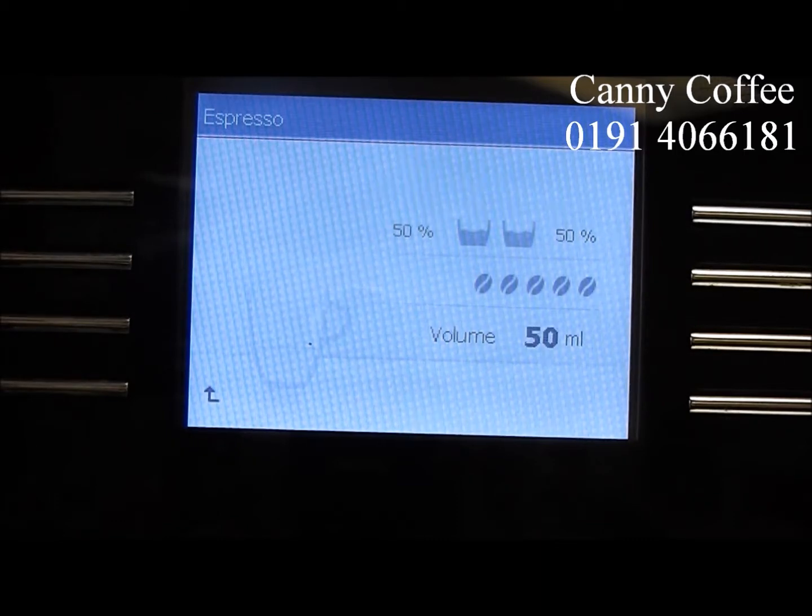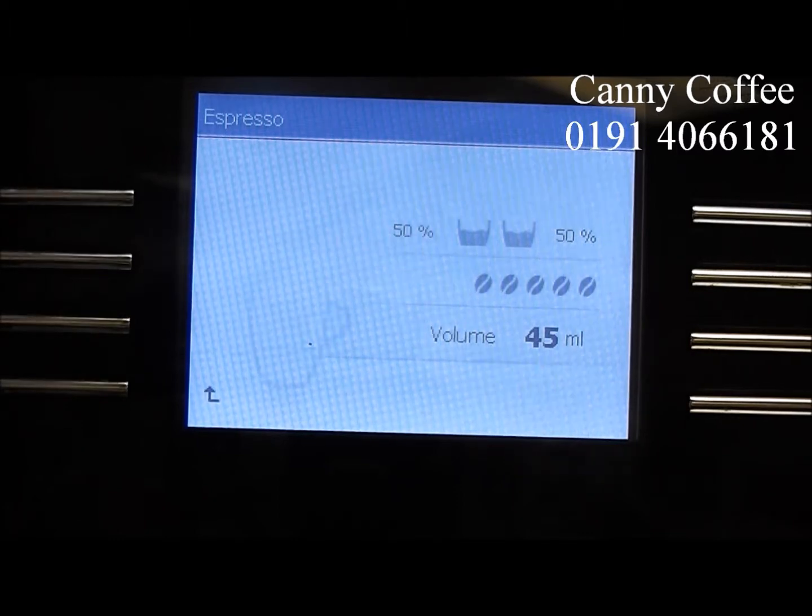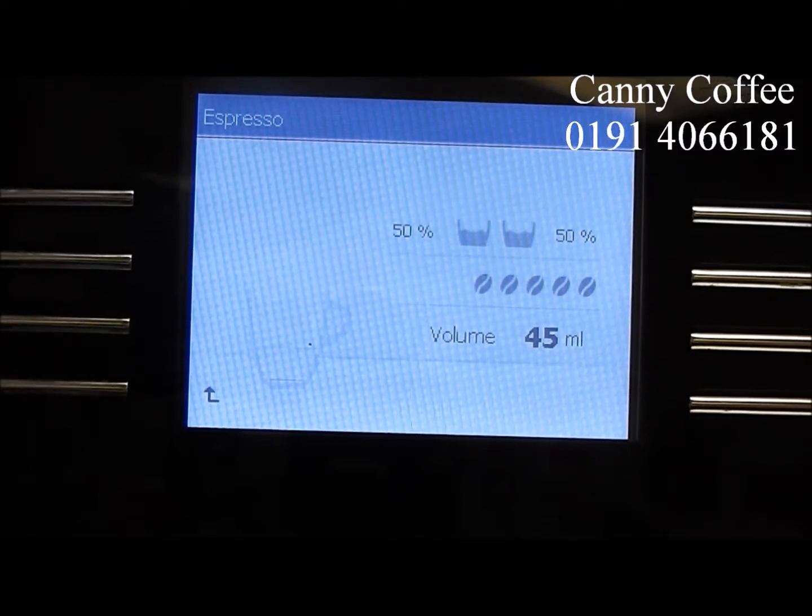When your machine is first installed, all these settings will be set on standard. However, since Jorah understand that no two customers are the same, you can manually adjust them with every single coffee that you create. This will provide a bespoke service for you and your customers.